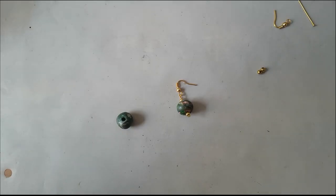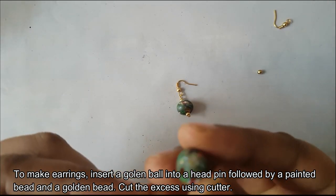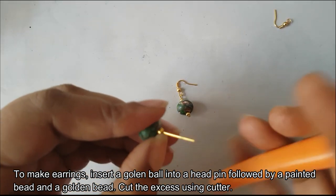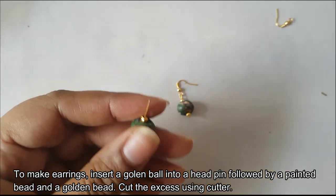First, put a golden bead on the head pin and cut the excess. We cut the pin and remove the excess.